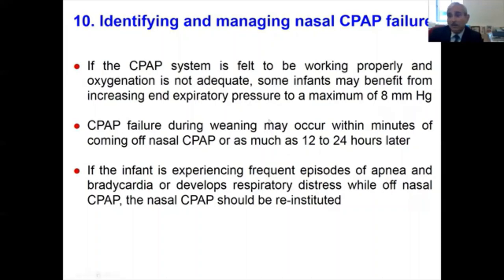CPAP failure can occur immediately after weaning or as late as 12 to 24 hours later. If the infant experiences frequent episodes of apnea, bradycardia, or desaturation, or develops respiratory distress while off CPAP, the CPAP should be placed back on.